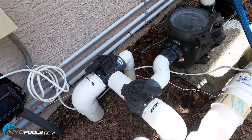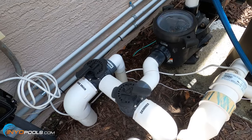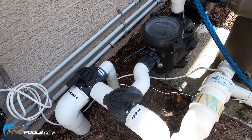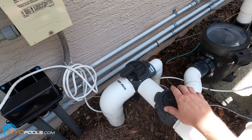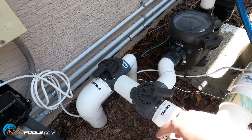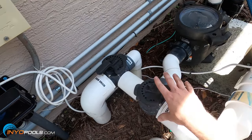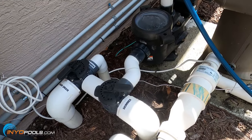Some tips if you're having trouble priming it: it may take a couple of tries, so if it doesn't prime on the first try go ahead and take the lid off, put some water in, and try it again. Some pools you'll need to close the main drain line and just pull from the skimmer, because it has a hard time pulling from both. If you isolate it to one it may prime just fine.